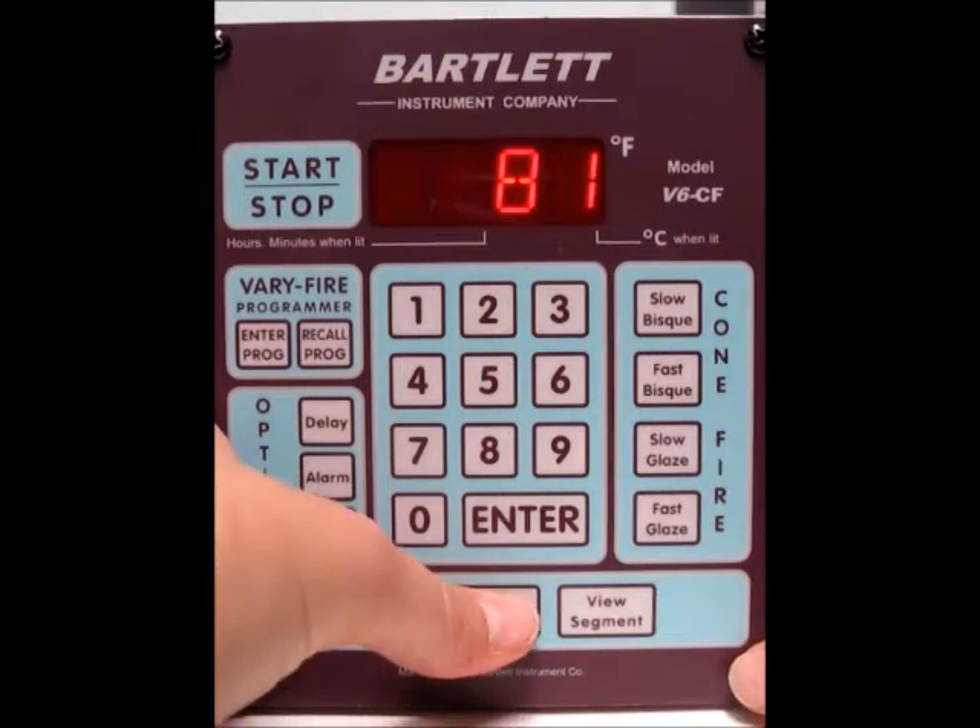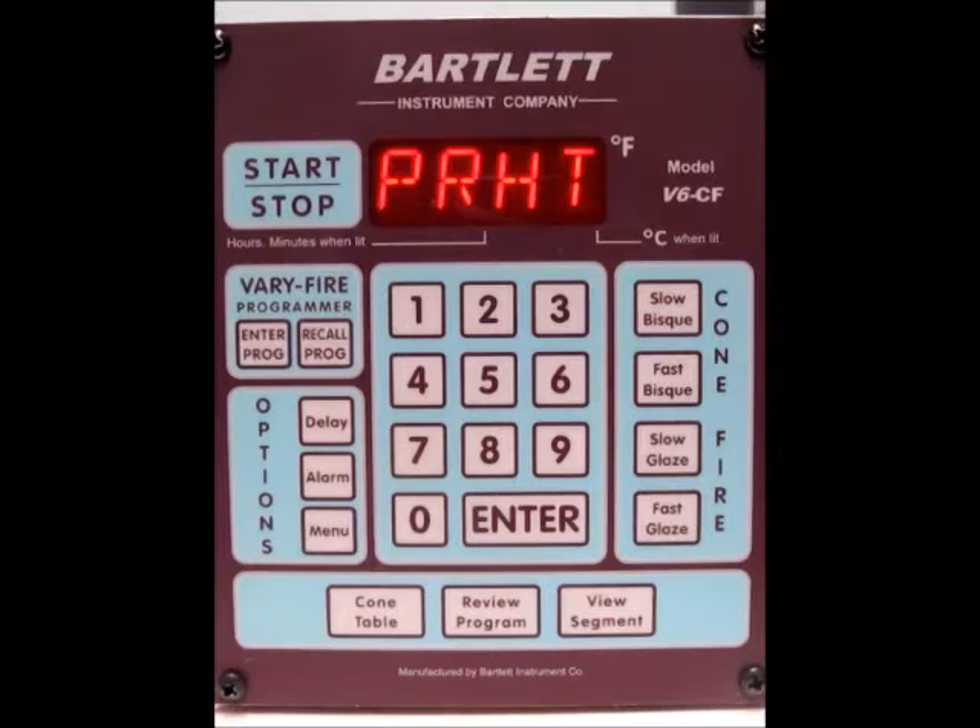We'll press the review program button down at the bottom. Now it's telling us it's a FASC bisque, preheat of 0, the cone number is 04, top temperature. The cone offset is set for 0, the hold time is 15 minutes, delay of 0, the alarms are set for all 9, and the error codes are on. The kiln has fired 9 times.